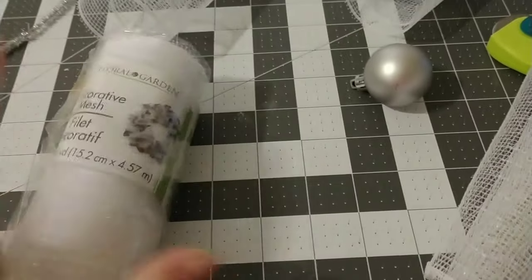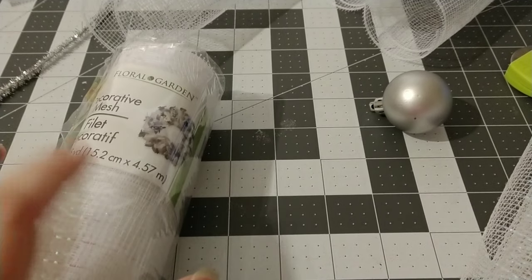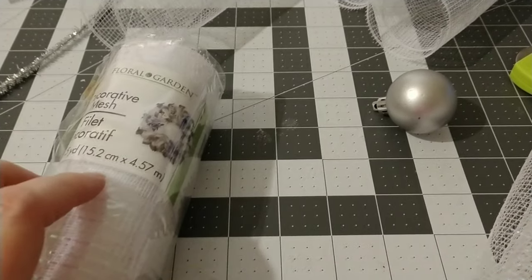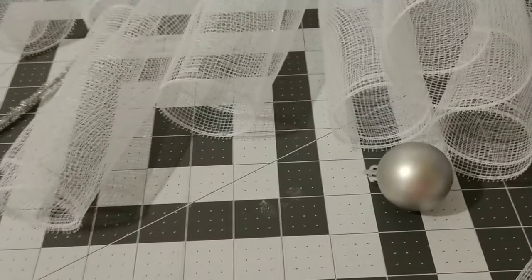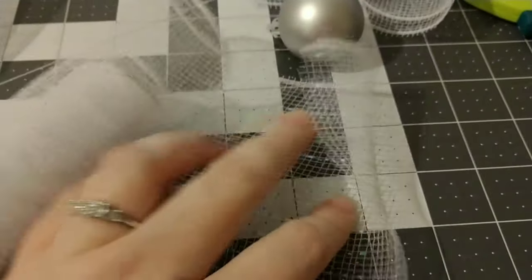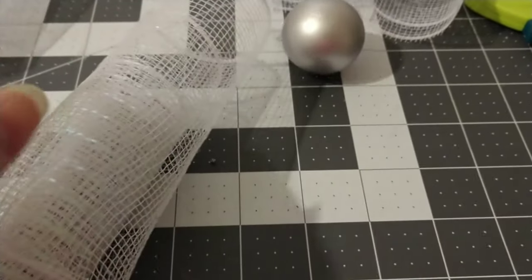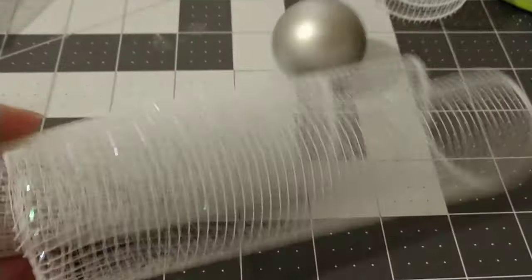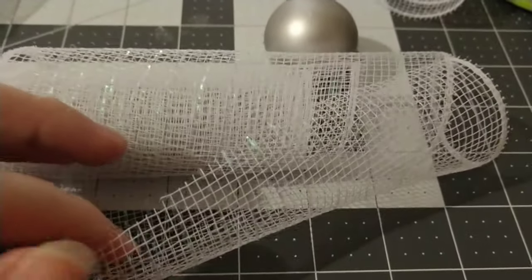I'm going to cut this mesh into 12-inch pieces. I need 12 pieces for my angel and I have most of them already cut, but I'm going to cut the last one on my cutting mat. You can do it with scissors. Do be careful — the edges will catch fabric, so when they curl up, just let them curl and scoot them to the side because they can get caught on sweaters.